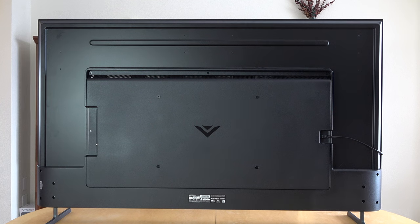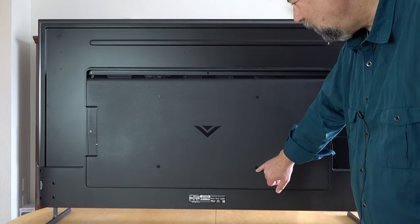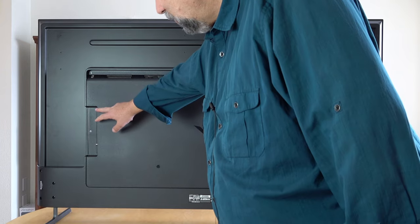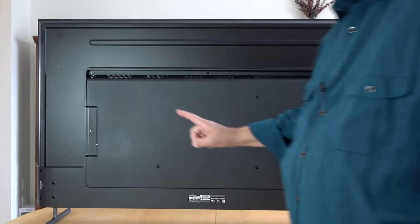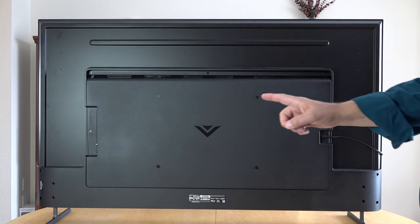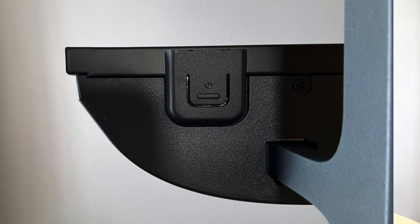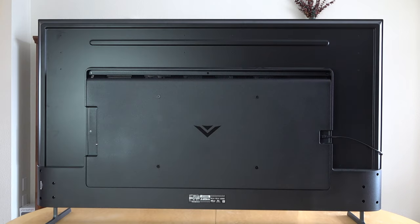We're looking at the back of the television. The first thing to notice is that there are wall mount connections — a 400 millimeter by 300 millimeter wall mount. On this side is the power plug. You can see I'm plugged in, and all of the actual input ports are on here. There's actually a hidden button underneath where the power light is. If you push it, you go to the next input source. If you push it and hold it for three seconds, you get power on or off, and if you push and hold it for 12 seconds, it will actually do a reset on that television if you find yourself in some weird state.